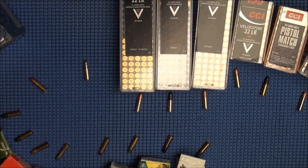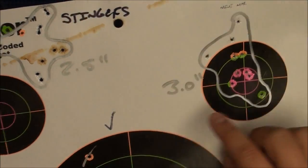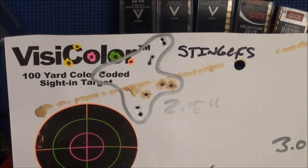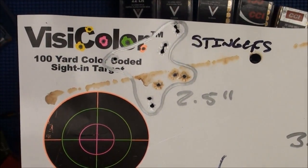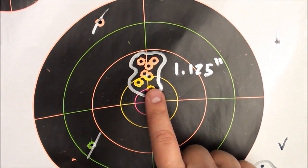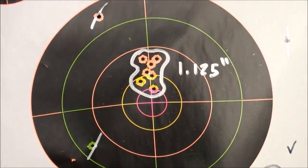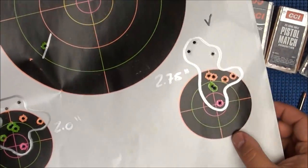Here's a 3-inch group with Mini Mags at 100 yards. Here's a 2.5-inch group with Stingers at 100 yards. And here's a 1.125-inch group at 100 yards with a CCI Velociters — how about that? 1.125 at 100 yards with a CCI Velociters. Here's another one at 2.75 with a CCI Velociters, and a 2-inch group with CCI Velociters at 100 yards.